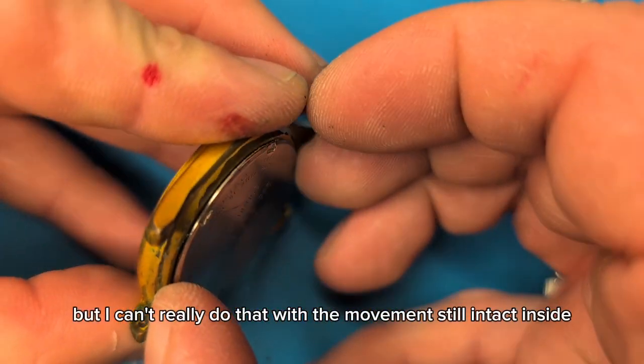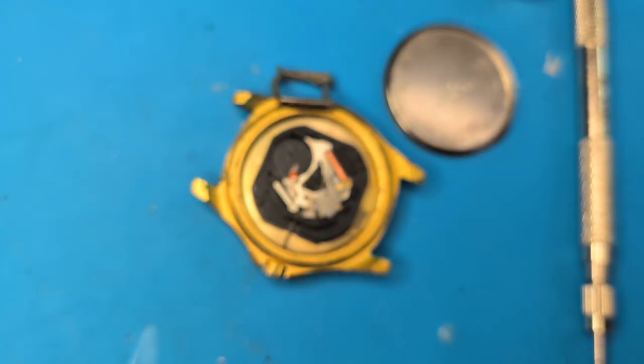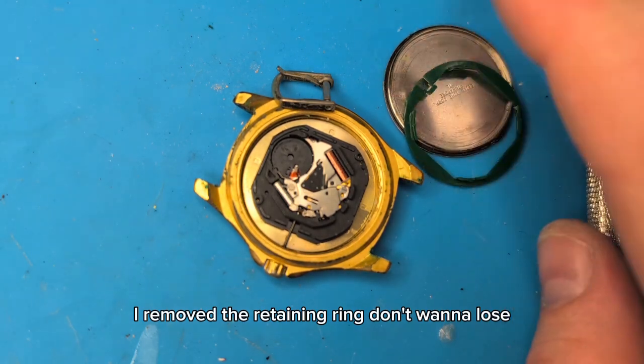What I've done is take the back off, and I removed the retaining ring — you don't want to lose that.